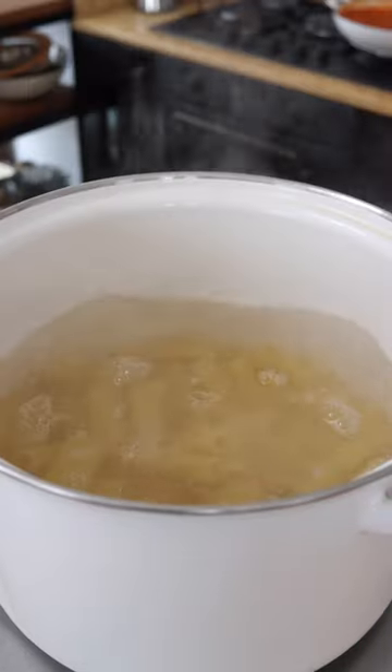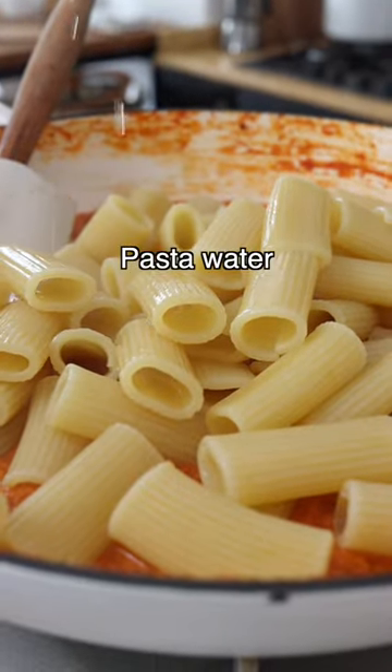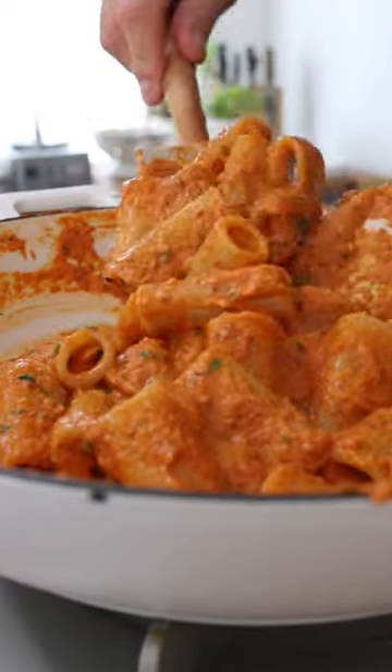Then while the sauce simmers, boil the pasta in a large pot of salted water. Add the pasta to the sauce, add a ladle full of reserved pasta water, a handful of finely chopped parsley, and toss until combined.